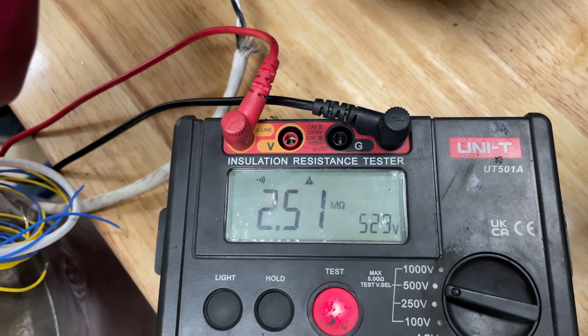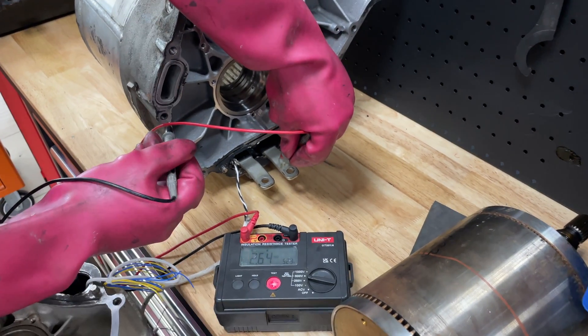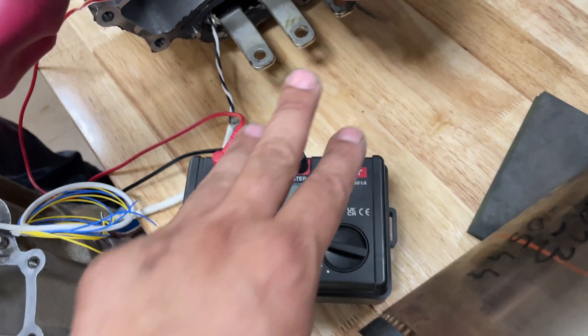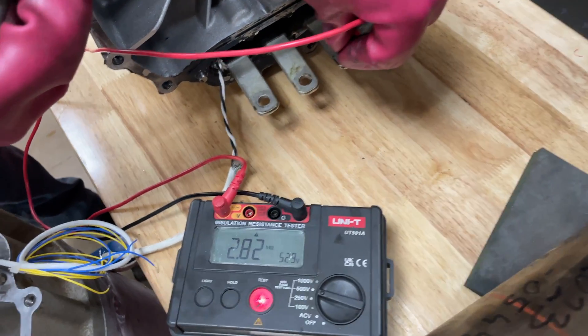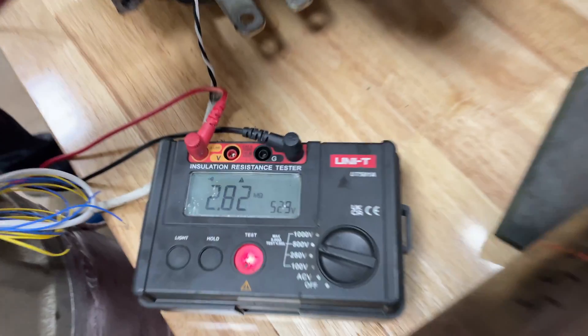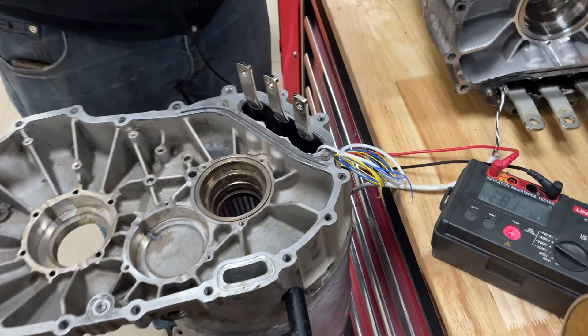This old stator reads 2.5 — this one is from Germany and it is really bad. When you connect all three phases to the inverter we got less than 1 megaohm. That's bad. Let's see how the new one measures.